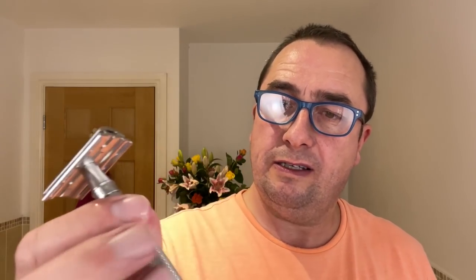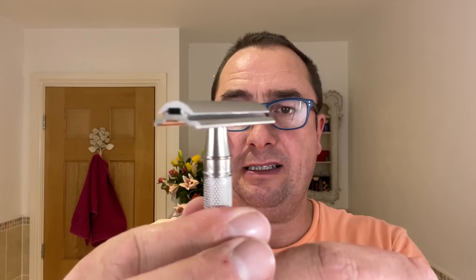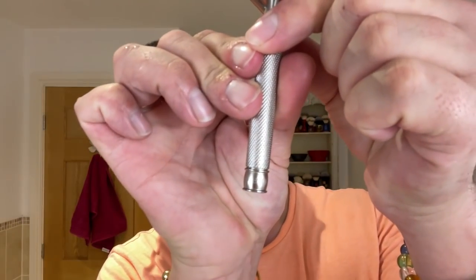The Edwin Jagger 316 is a full stainless steel razor — three piece, non-adjustable. It's a beautiful razor with a slightly different head to the D89 and similar models, precision made. It has nice weight, diamond knurling on the handle, and is marked 'Edwin Jagger, Sheffield, England' on the base. Very good razor and good price for stainless steel.